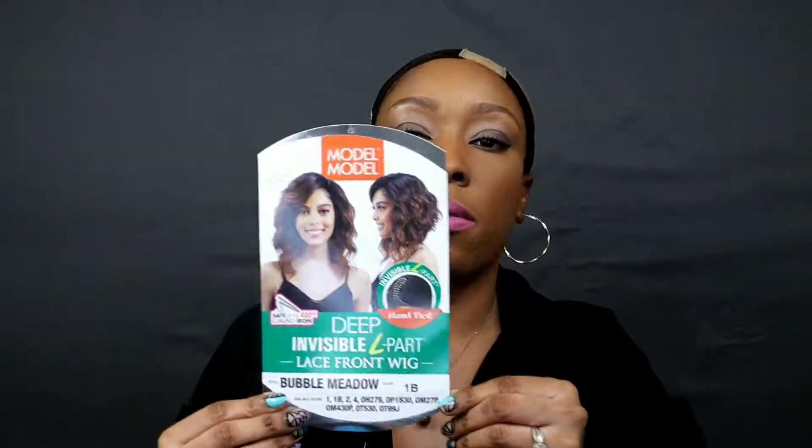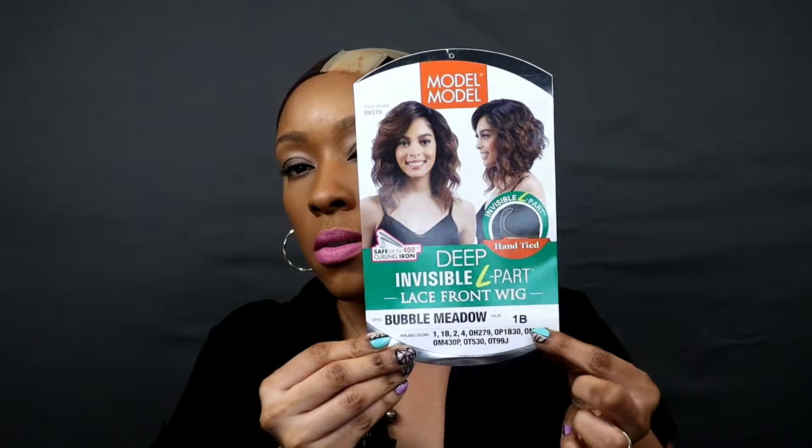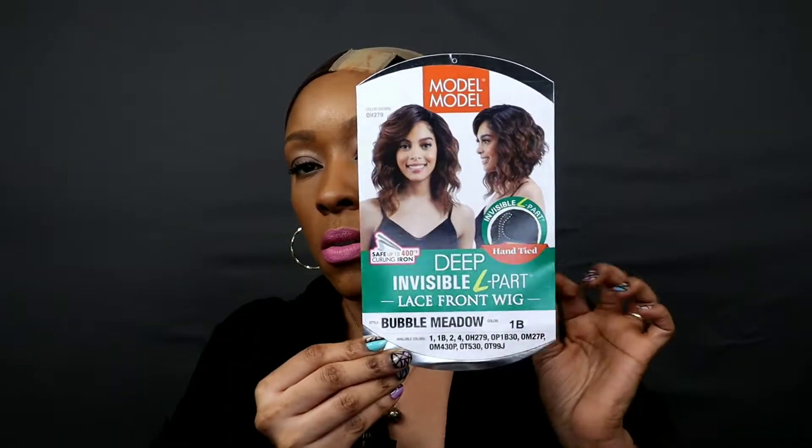Hey guys, I am back today with this wig review. It's by Model Model, it's their Deep Invisible L Part lace front wig Bubble Metal, and I got it at Number One. This is an oldie but goodie, so I'm pretty sure you guys have seen it before, but I'm going to show you guys how mine looks.